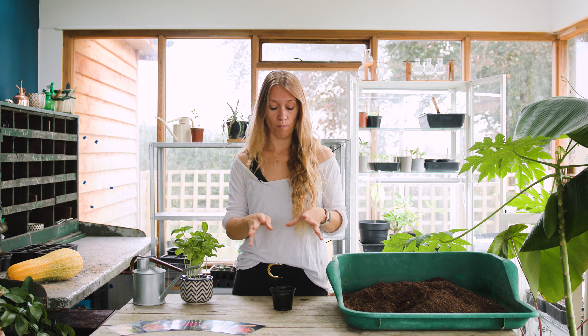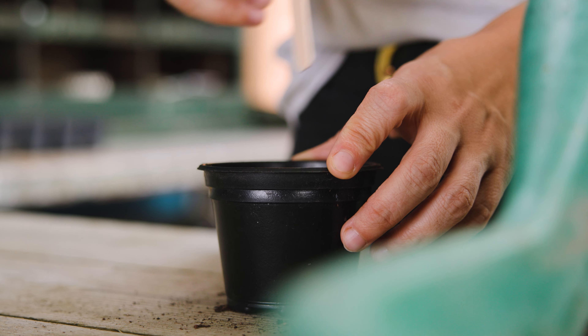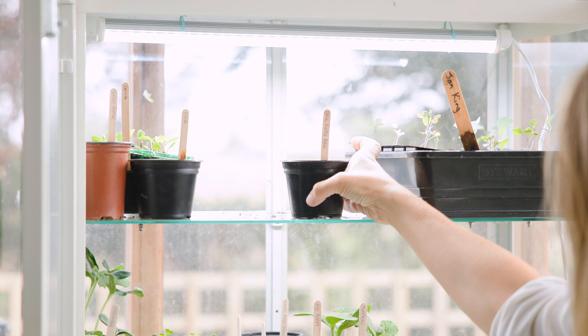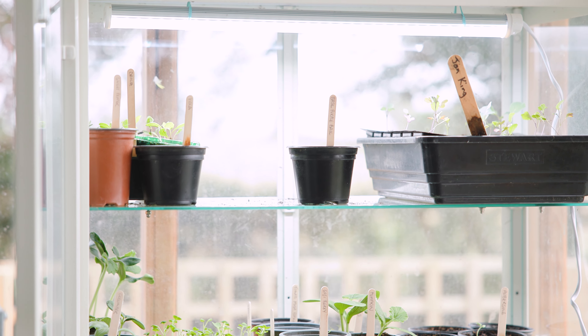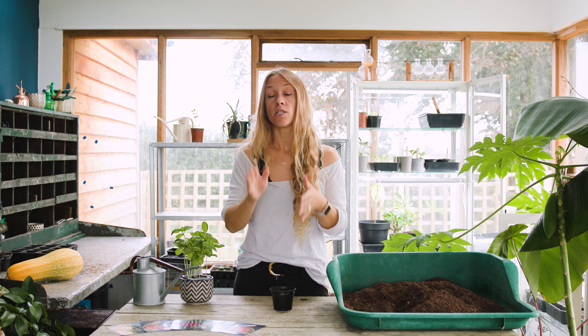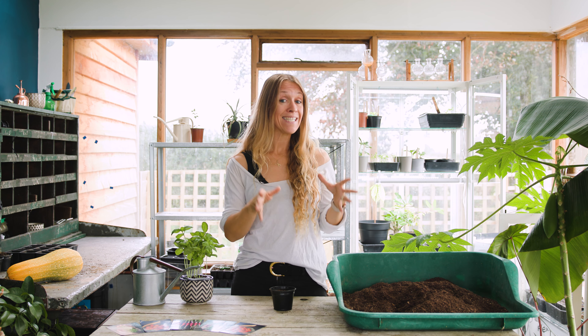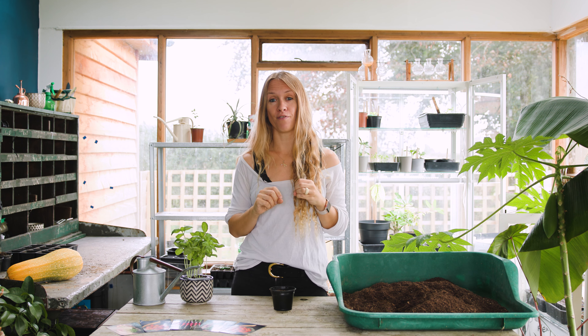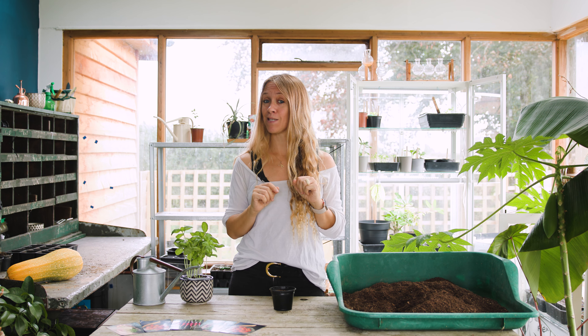Keep that warm and moist and your little seedlings are going to start popping up. Then you can prick them out and put them into individual module trays to grow on. Keep that in a nice warm position until you're ready to plant it out after all risk of frost has passed. Basil is a heat loving plant, so it's going to want a sunny sheltered position, or you can grow it in a greenhouse or polytunnel. Traditionally, it's said that if you grow basil and tomatoes in the same place, the basil will help to intensify the flavour of the tomatoes.